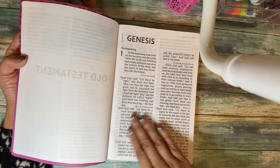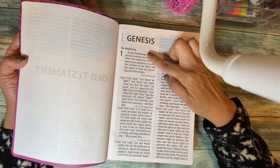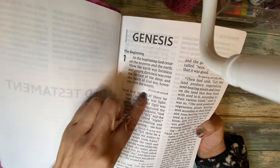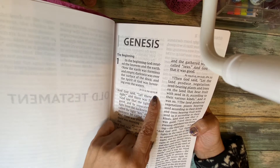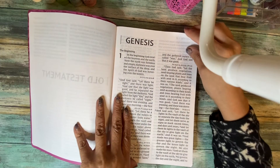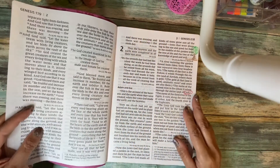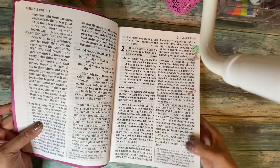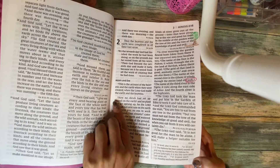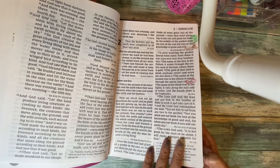It goes straight into Genesis. It is two columns and it does have reference verses — after your paragraph it shows you related verses, for example after the very first paragraph it has John 1:1-2 and Isaiah 45. Down at the bottom you also have footnotes, which give you little bits of information about the verse — other information or word meanings for some of the verses you've read.